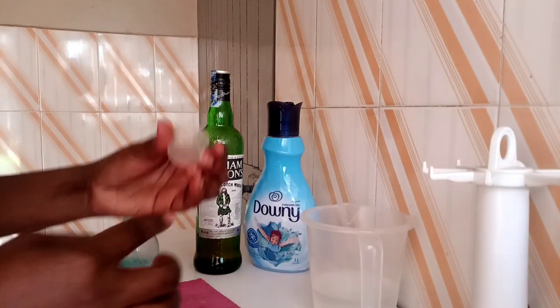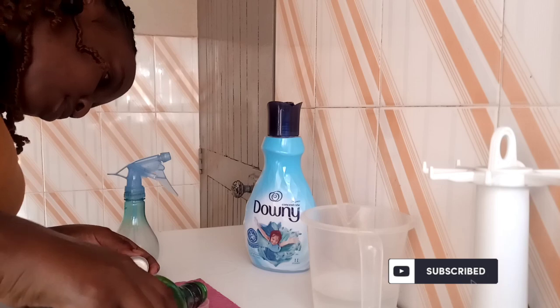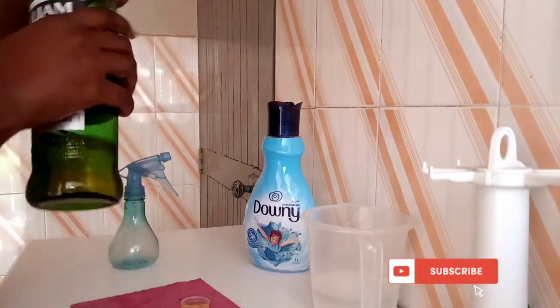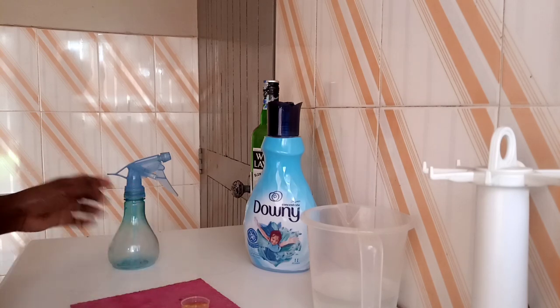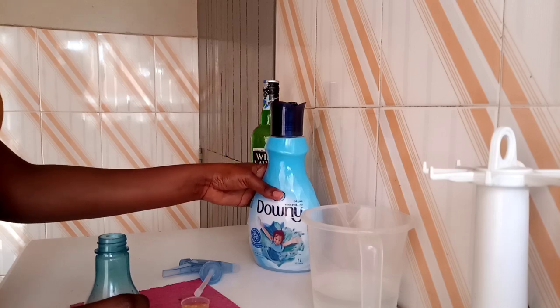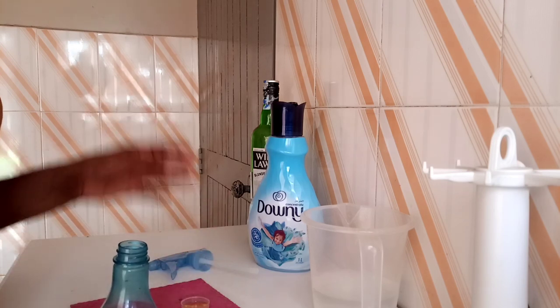Without further ado, let's get into the video. We'll start with alcohol — I'll measure 10 ml of it. Make sure you don't use a lot since alcohol has some odor. The purpose of alcohol is to give the spray disinfectant properties. The Downy helps in reducing wrinkles on fabric, fights odors, and refreshes the fabric. You don't have to use Downy — if you have essential oils you can use those too.